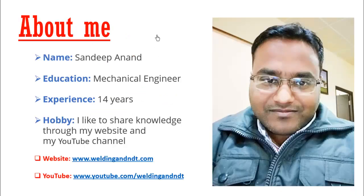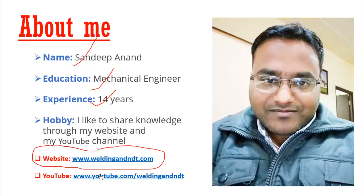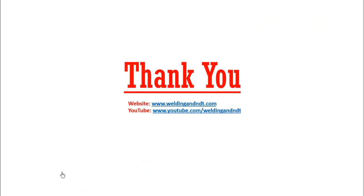That was our last question. Before concluding, my name is Sandeep Anand. I am a mechanical engineer with 14+ years of experience. I share my knowledge through my website weldingandanddt.com and my YouTube channel youtube.com/weldingandanddt. I hope you liked this video — thank you very much.